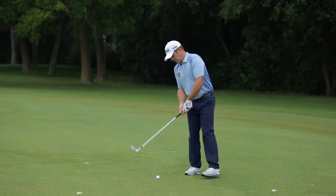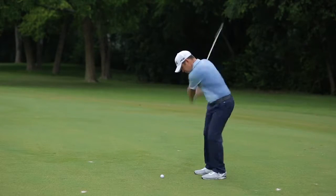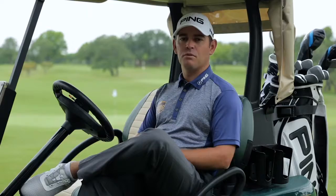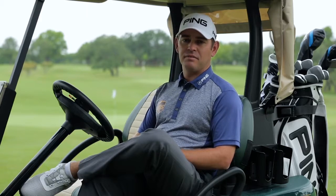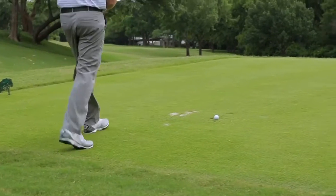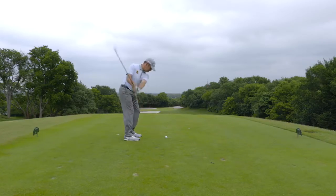Once I started hitting balls with them, I felt a little bit of a higher ball flight, but not a weak flight. I gained distance into the wind, and it comes down nice and soft. I just love the feel of them immediately. It's nice — even if you didn't hit it perfect, it still goes a good distance.